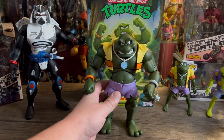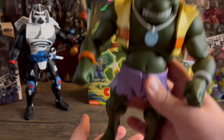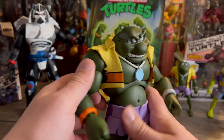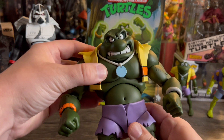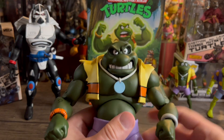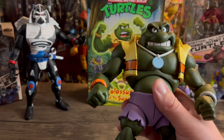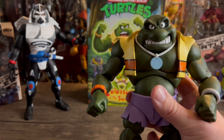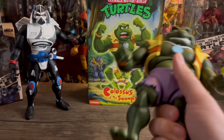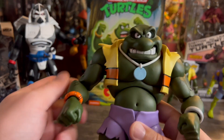Alright, bada bing bada bang — here he is. My first thoughts getting him out of the package: he is big and heavy, and he feels very well made. I'm loving the look of it. His vest is actually removable — if you pop the arms off you could probably take it off. He reminds me of like one of the Marvel Select Hulks — just big and massive and heavy. I love that solid plastic. Feels like a really well-made action figure.